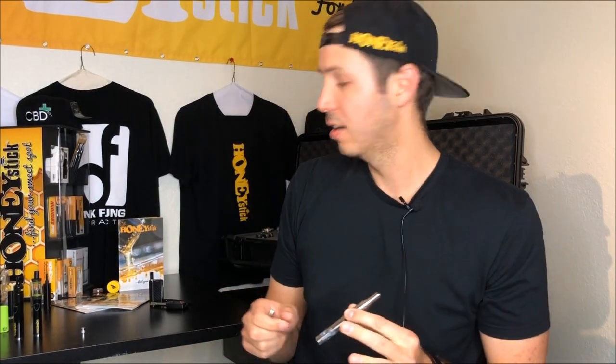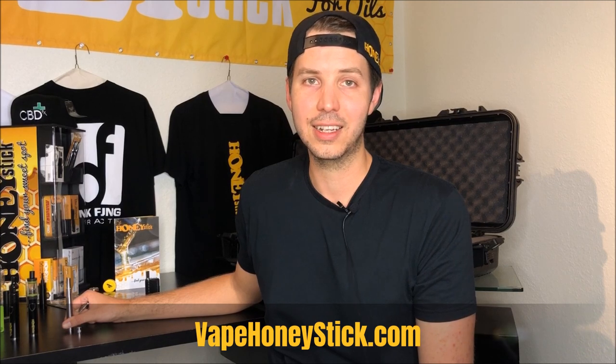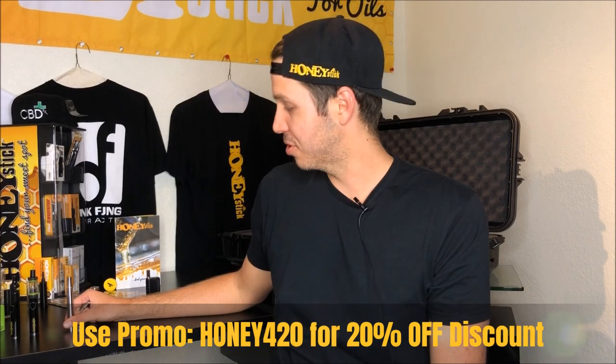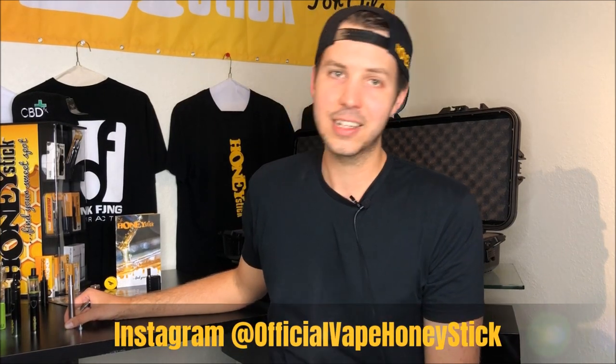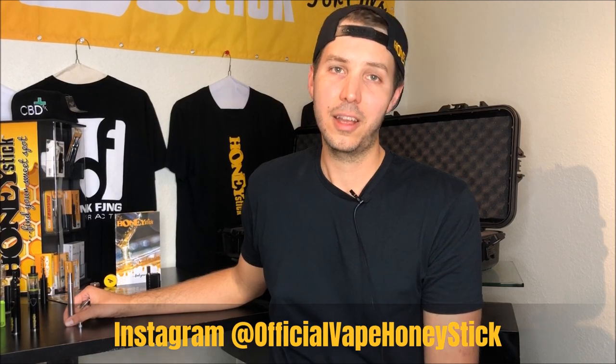Thank you very much guys for tuning in. I hope this video will help you make your decision on how to pick out your best dab pen. Please check us out at vapehoneystick.com and use my special promo code HONEY420 for 20% off any of our dab pens and several other cool items. Comment, subscribe, tag us in your pictures — we want to see how you're using your Honeysticks — and always remember to vape responsibly. Thanks guys!